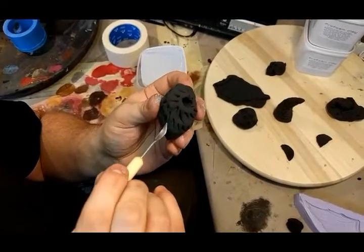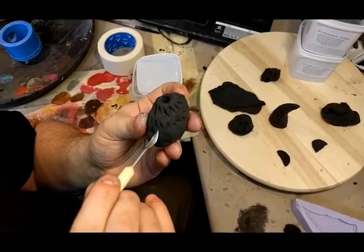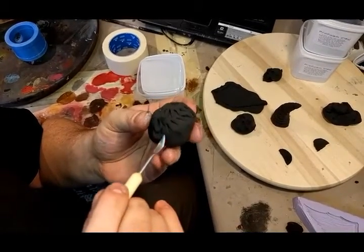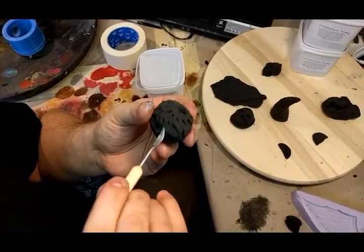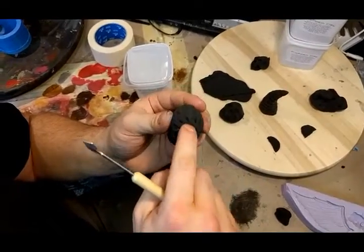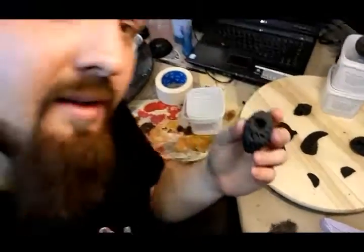All in all, I must say I really like it so far, and I'll get back to you as soon as I know how it reacts to paint, how it reacts to different sorts of paints, and how the flexibility might hinder a classic paint job with acrylics. But until then, I bid you farewell — and hopefully you learned something. Bye, meat bags!